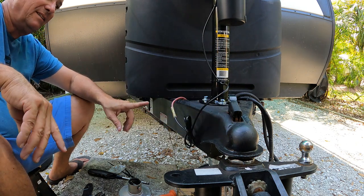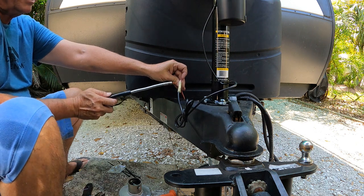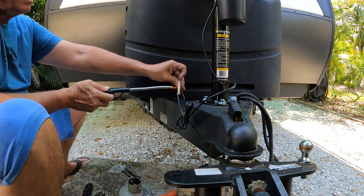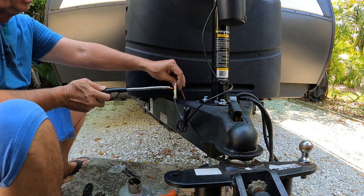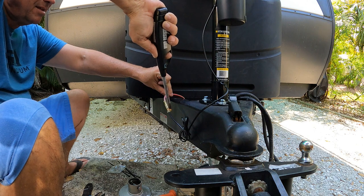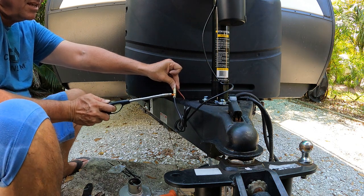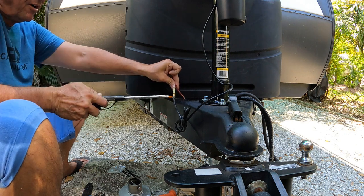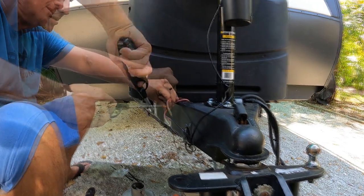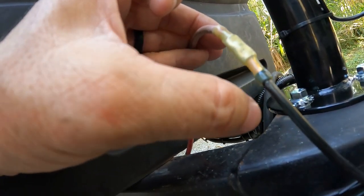Make sure the propane's turned off before using a flame. I like using these wind-resistant lighters so you can control the flame a little better. One thing about heat shrink — they're full of glue, and a lot of people don't know that. You've got to heat it up until the glue comes out both ends. Heat it all around so it gets even. Be careful you don't start it on fire because this plastic will start on fire easily. There's actual glue that comes out the ends when it's completely sealed.